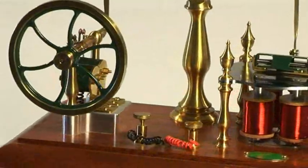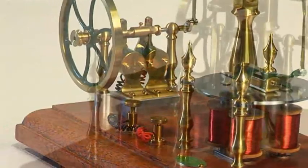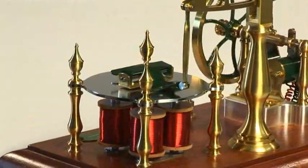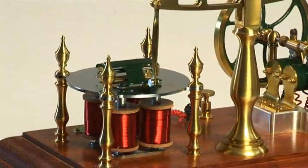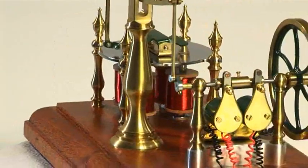Originals of these engines can be found in many museums around the world and they are often referred to as Page engines after Charles Grafton Page. He was one of the most prolific experimenters of his day, making a number of engines of this type.